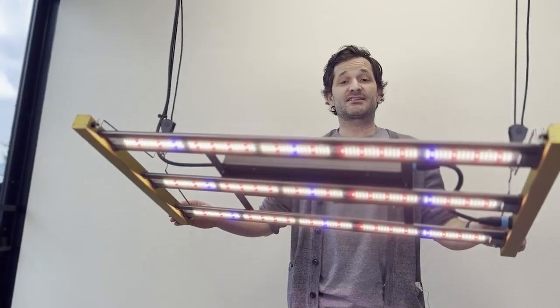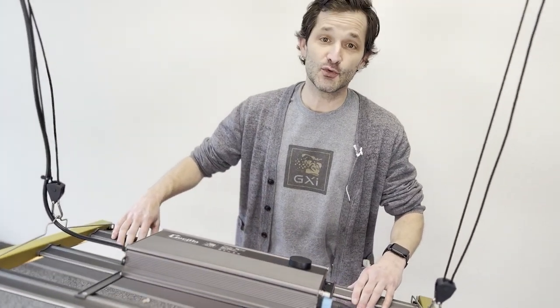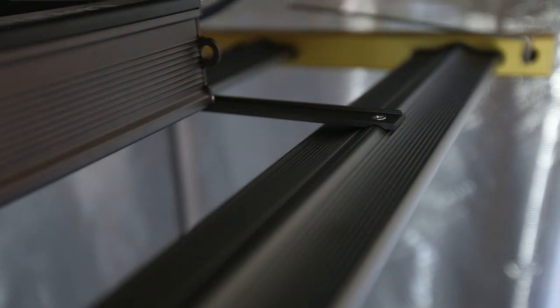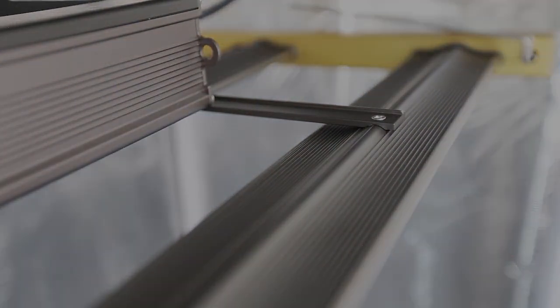But that's just the cosmetics. You can see this thing has a really tremendous weight to it. All the materials are top of the line and it is built to last. It has amazing heat sinks, aircraft aluminum, and a special advanced thermal design to keep this thing running much cooler than any competitor lights out there.